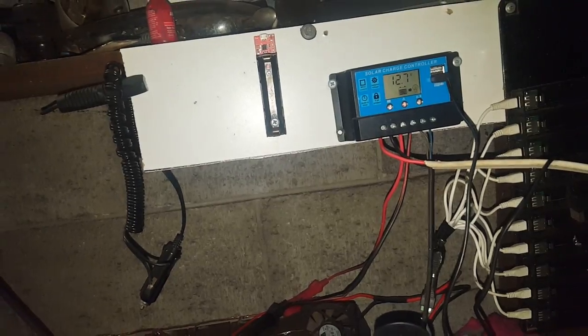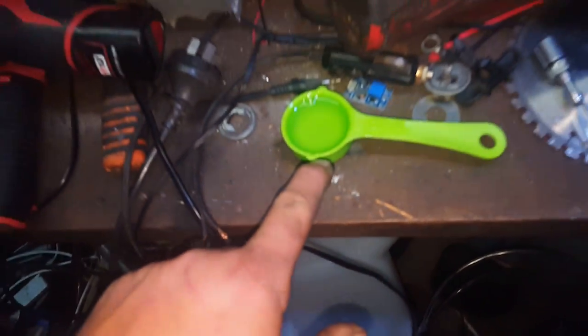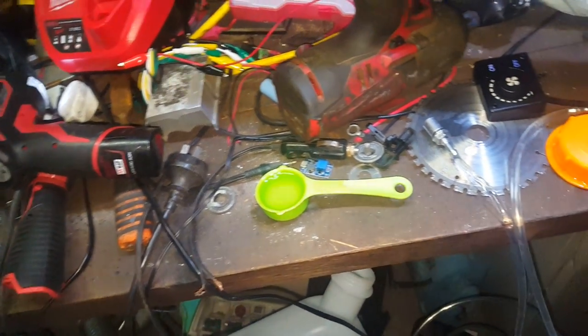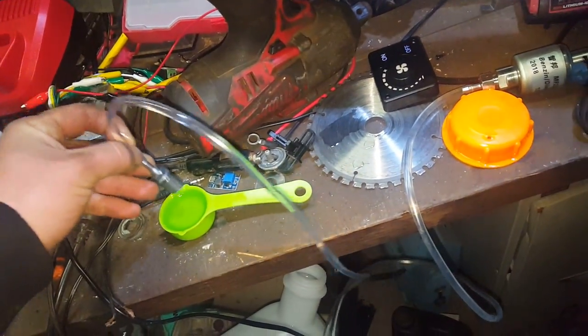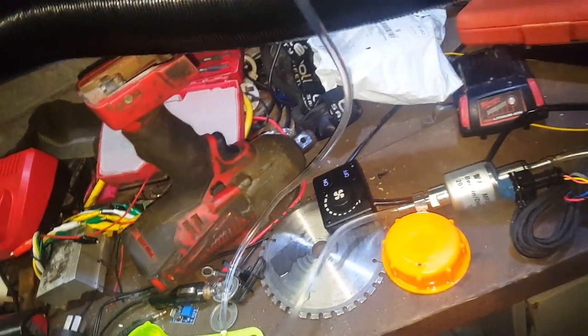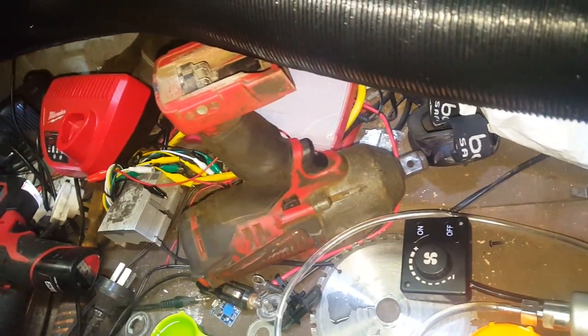It runs on 12 volts — it's actually connected to the solar over here, so we've got 12.7 volts sitting there. What I've done is set up this 30 millilitre container — it's only tiny — with a suction line for the pump. I'm just going to fire it up on full noise to show you how long it runs on 30 mils. We have to get the hose to sit up on the bench without knocking the little container of diesel everywhere.